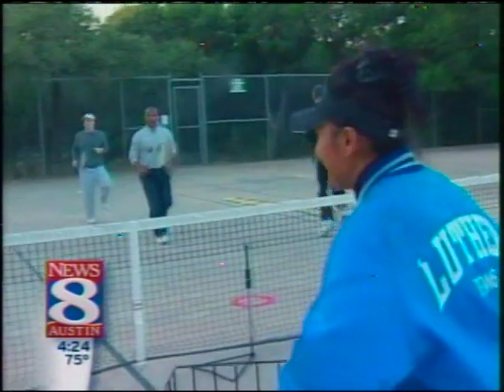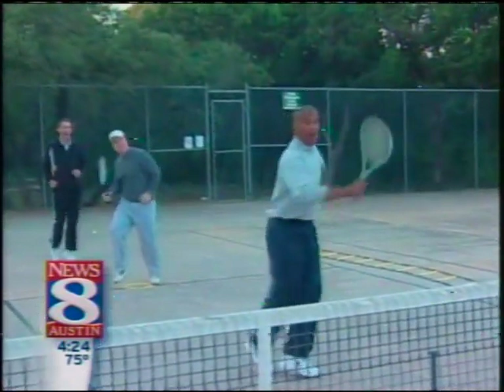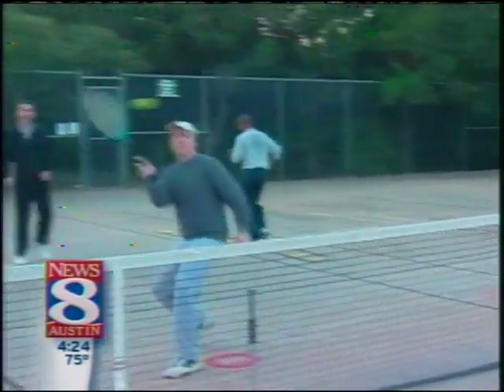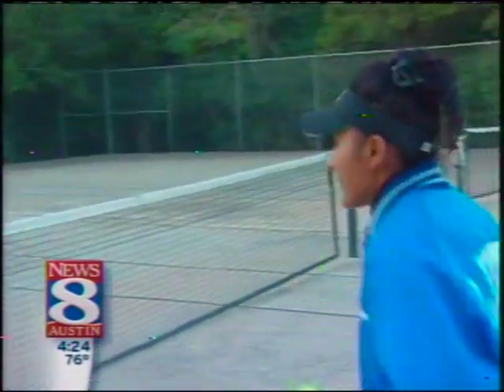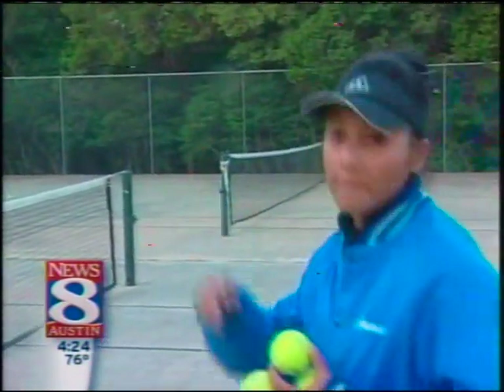Aruna, what makes cardio tennis so good for beginners? It keeps you moving, and with the movement concept you don't worry about whether you hit or miss — you just keep moving. And in the meantime, if you're a beginner, you learn a new technique, a new tennis skill. If you're an intermediate or advanced level, you improve your skills through repetition.